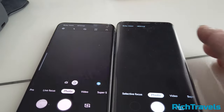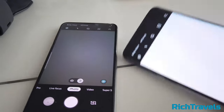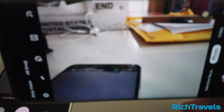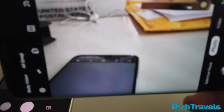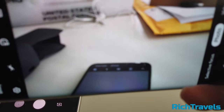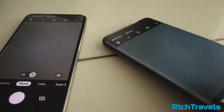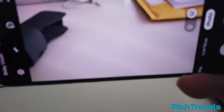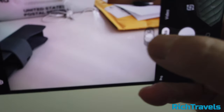Now let's look at the cameras. On the S9, the camera is pretty clear. When I push the photo button, it takes a little second delay. On the S10e, I've got two settings: wide view and regular view. The nice thing about wide view is that it acts almost like a GoPro. You can even do custom views.